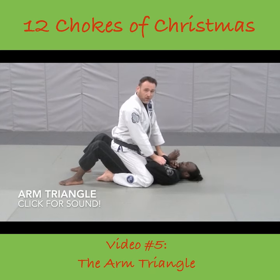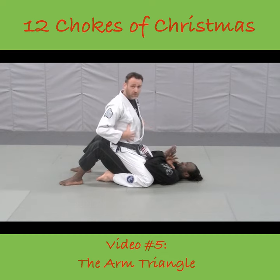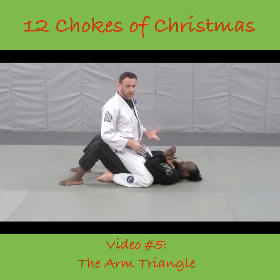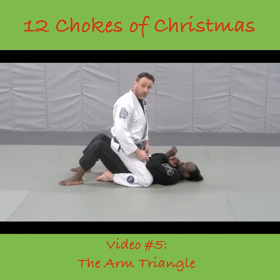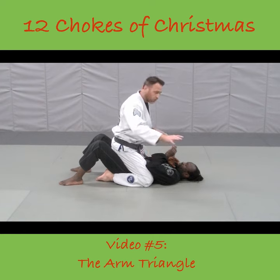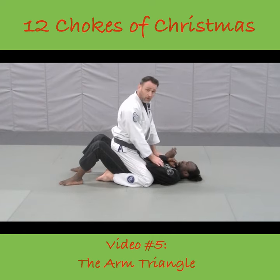The next choke I'm covering is the arm triangle. There are various positions to do this choke, but I'm going to do this from the mount position — probably the most dominant position in all of fighting. This is where I have a full mount on my partner, both legs sitting over his body, all my weight to control and lots of base to make sure he can't roll me over.